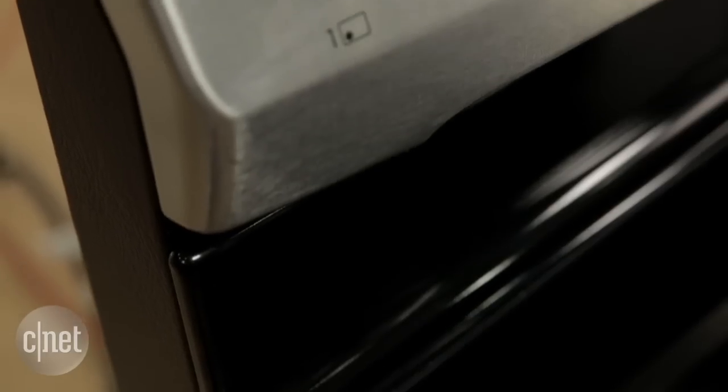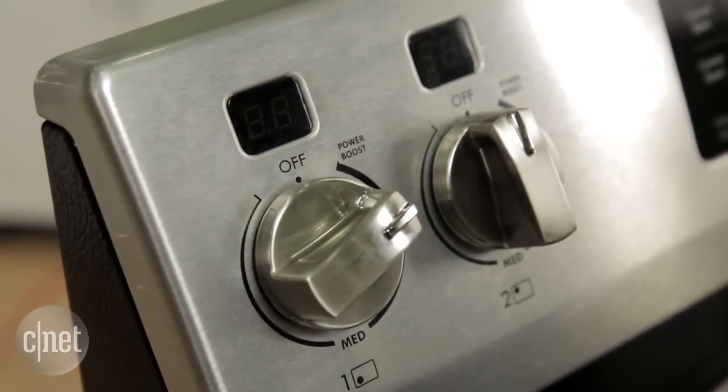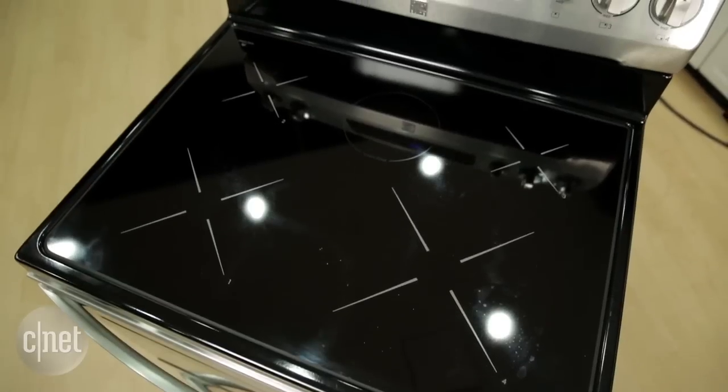Another disappointment was the small burner. We boiled a small pot of water on it and it took a long time to get the water to boil. This is definitely not a burner you'd use for a lot of multitasking — it's better left for low temperature items, and even then you need to be careful because it loses its heat pretty quickly.